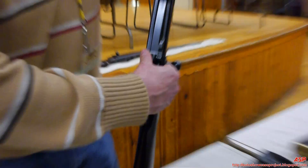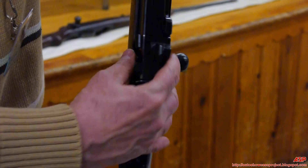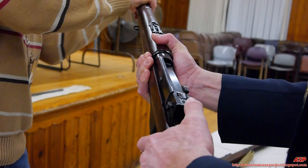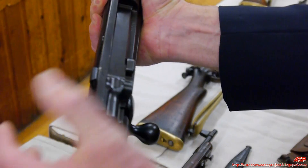To disassemble: you push it to offset it and the bolt will slide right out. Give it a try — yes, exactly, just like that.